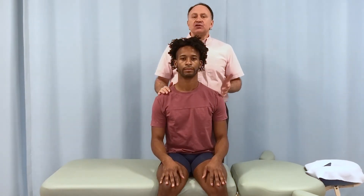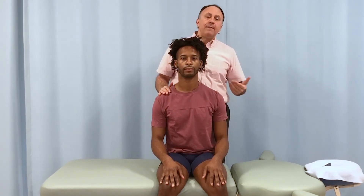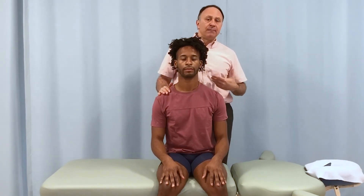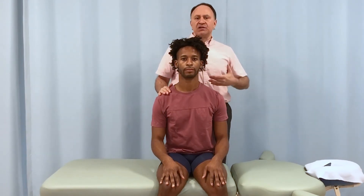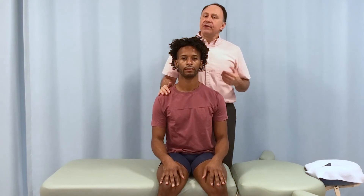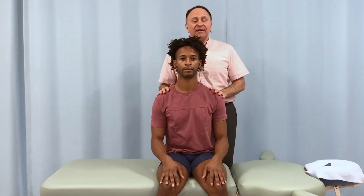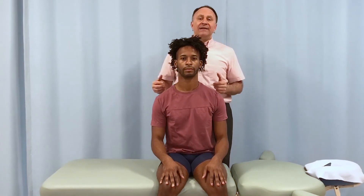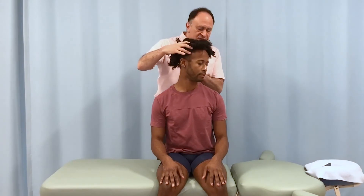Very often when we recommend this stretch to a client and ask them to go home and do it, when they come back the next visit I always ask them to show me the stretch — and very often they're way off, because they don't have a kinesthetic sense of how to do it. But with this particular self-care stretch, an assistant of mine gave me a way of describing it that is really quite fun, and as a result clients remember it.